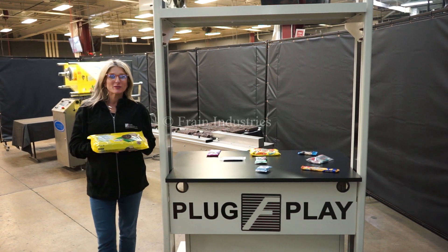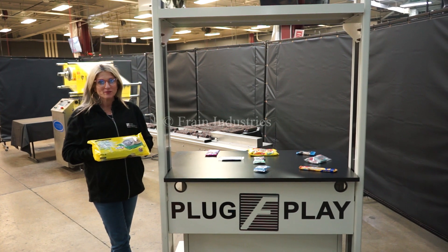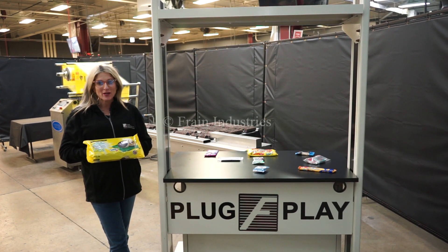Hi, I'm Katie with the Frame Group. Today we're cycling your Bosch Pac-102 Horizontal Flow Wrapper. We recommend you read the manual in its entirety before powering up the machine.